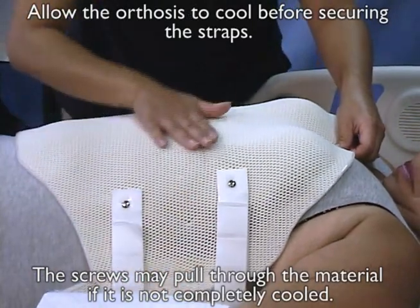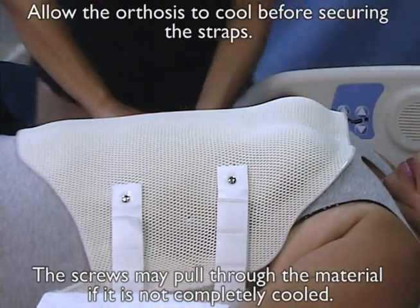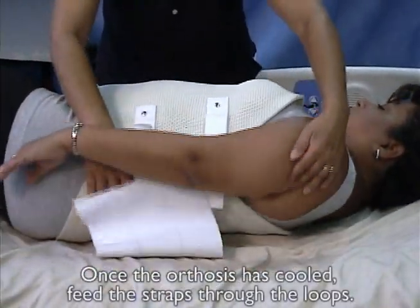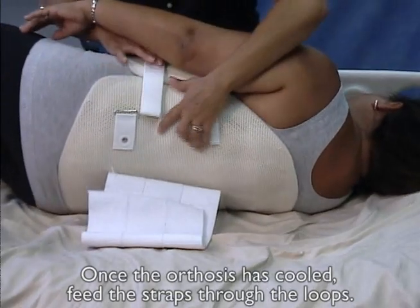Allow the orthosis to cool before securing the straps. The screws may pull through the material if it is not completely cooled. Once the orthosis has cooled, feed the straps through the loops.